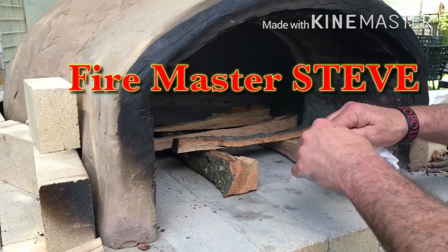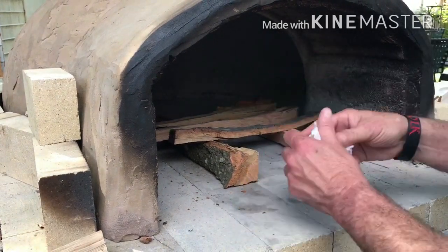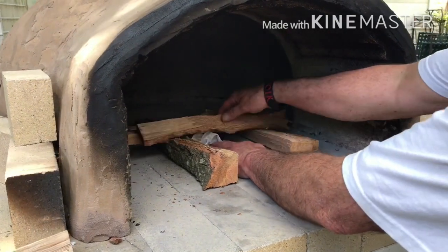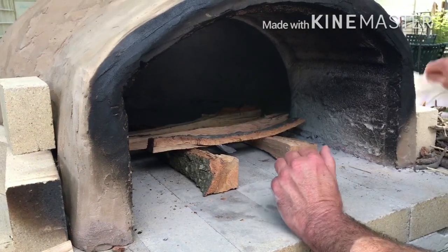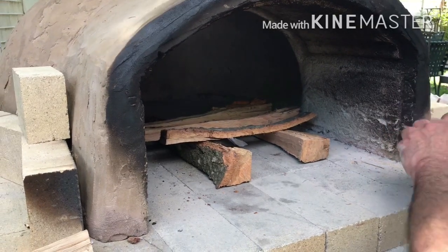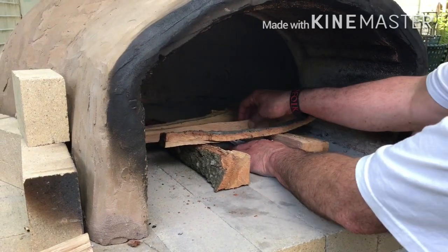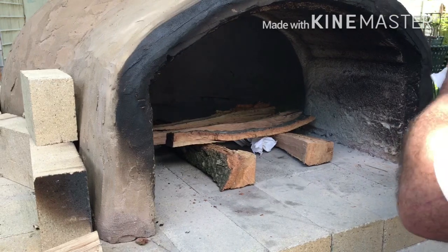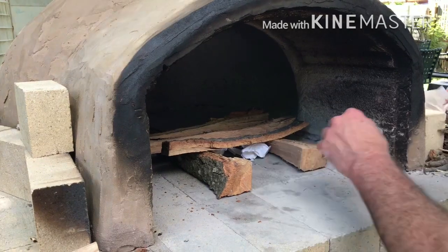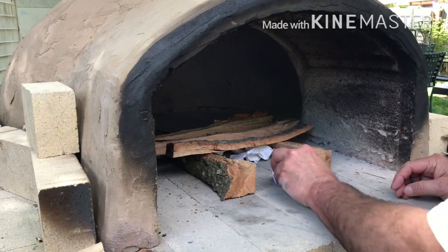Here we have Steve showing how to start the fire in your wood-fired oven. You have to set the wood up just right so you're not lighting the fire five times and getting your eyes burned out with the smoke. Pay attention to the way he layers it — putting paper underneath it, then the wood in a crisscross pattern, stacking it with small pieces of wood in between, so when you light the paper, the fire goes from the paper to the kindling wood, and then slowly you add your larger pieces.